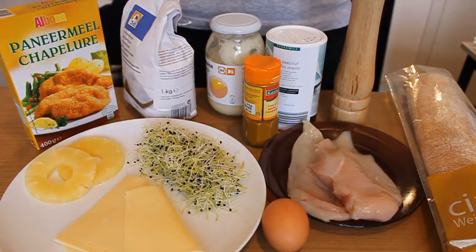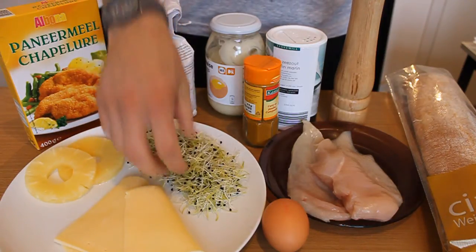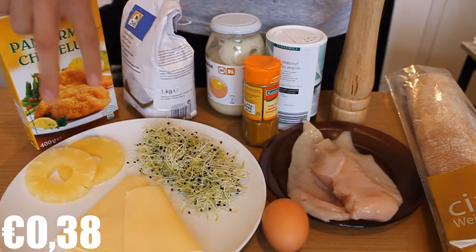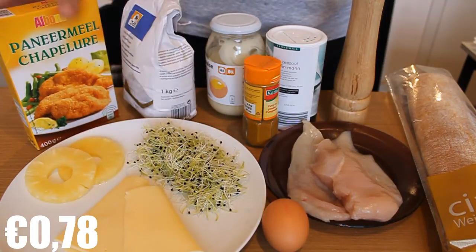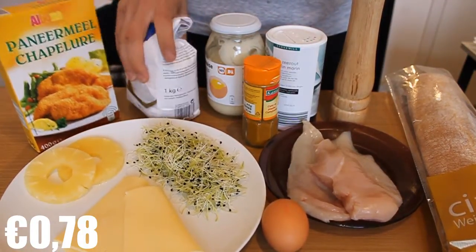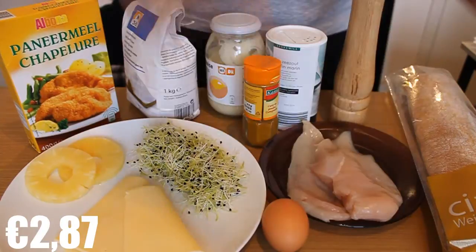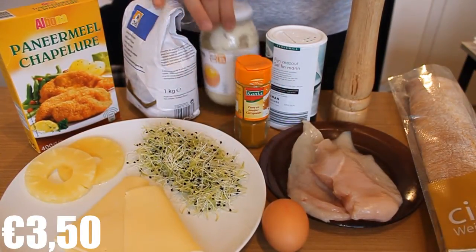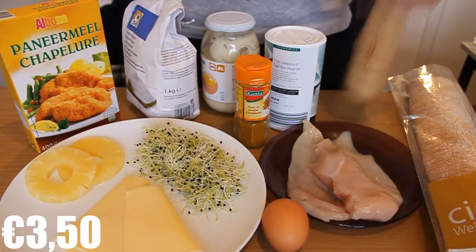The ingredients are about a handful or two of leek shoots, two slices of cheese, two slices of pineapple, about 50 grams of breadcrumbs and flour, two chicken breasts, one egg, one ciabatta bread, curry powder, mayonnaise, salt, and pepper.